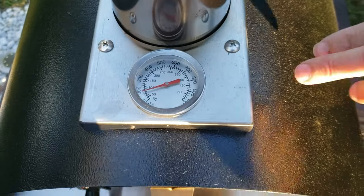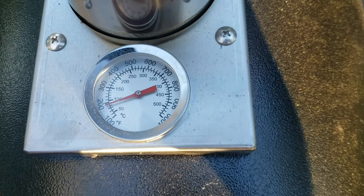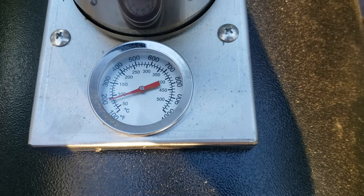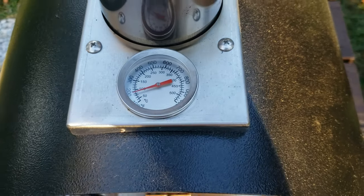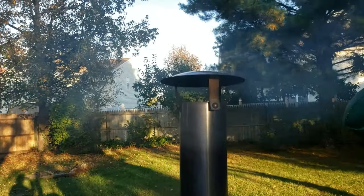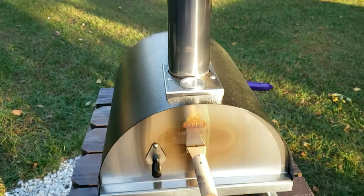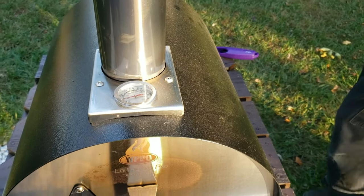The ideal temperature I like is between 650 and 700 degrees. I'm going to let this preheat for about 15 minutes to get it up to temperature, and then we'll come back.